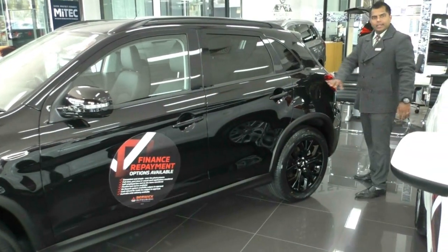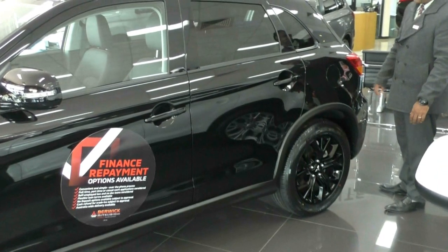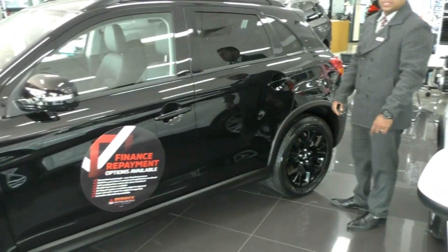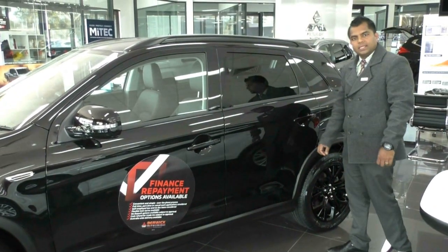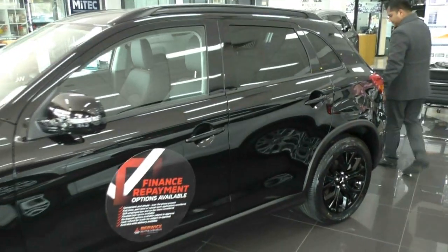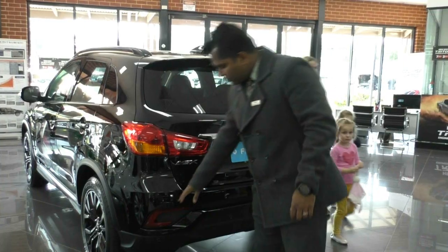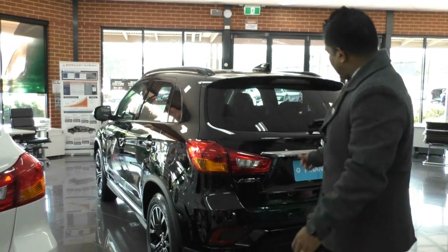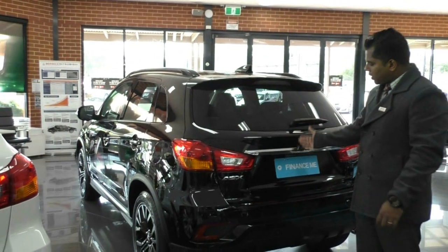The fuel cap is on your left-hand side, which is the safe side. It's got a 63-litre tank and produces 7.6 litres per 100km combined. At the rear you have your reverse sensors which come standard in the ASX Black Edition, and your reverse camera which is right underneath the emblem.